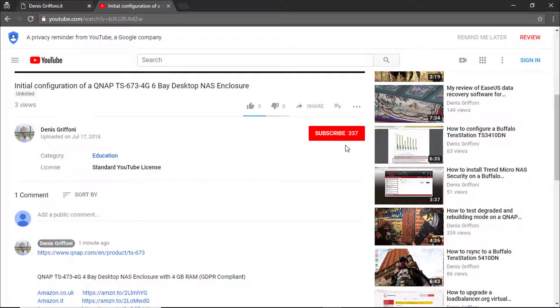Thank you for watching this video. If you enjoyed it, subscribe to my channel and support me to reach 1000 subscribers. Bye!